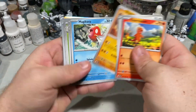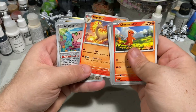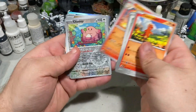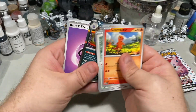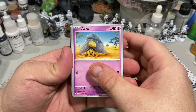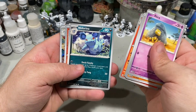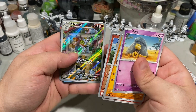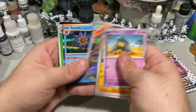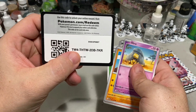Charmander, Spearow, Rhydon, Magikarp. I always really liked Magikarp. Muk, Venomoth, Rapidash — that's a really cool one. Chansey, a Machoke — that's a neat pose, I like that. And a Weezing. And our basic energy. Our last two packs — let's see if we get something cool. Abra, Diglett, Drowzee, Bulbasaur, Venomoth, Rapidash, Nidorina, Growlithe. I like the Machoke — that's a cool one, I really like that. And a Starmie. We got two holographics. And our basic energy and code card.